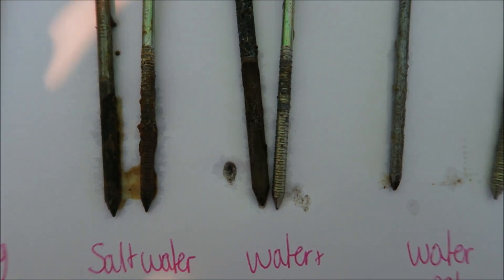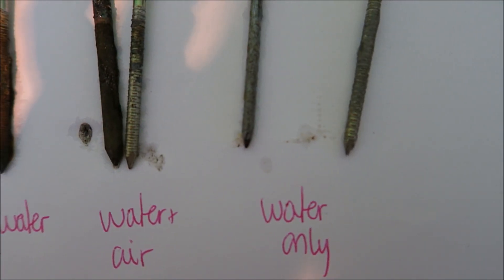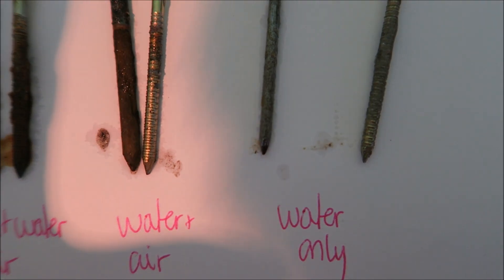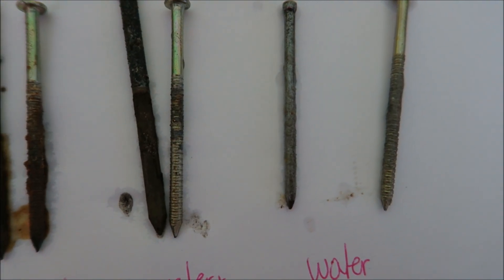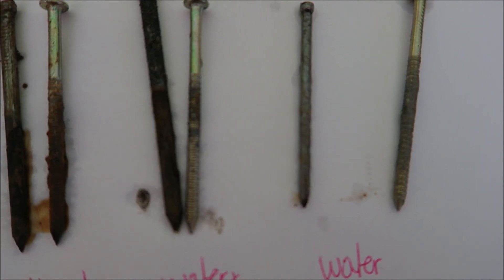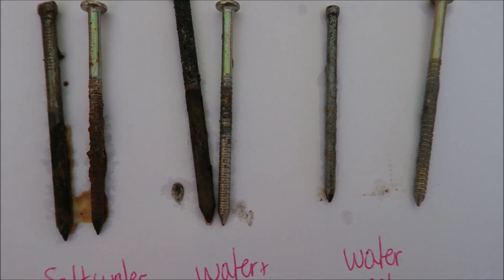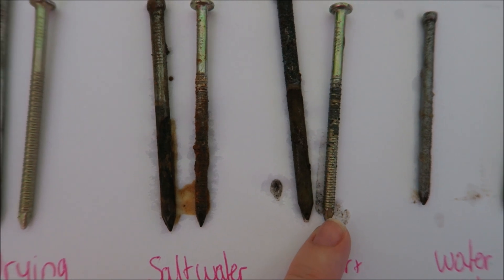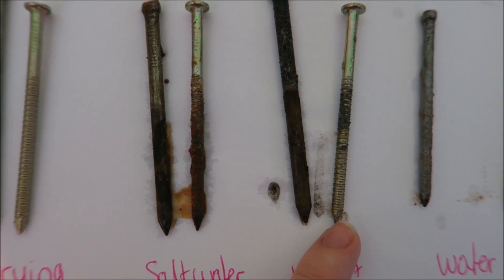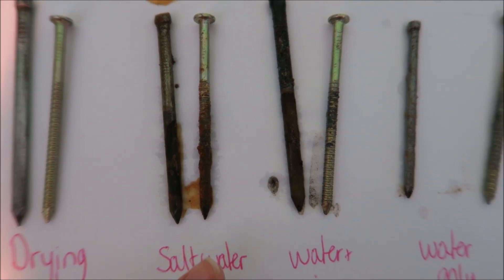Here we have water only and you can see this is just full of rust. Now with the water that I boiled to remove the air, and then put oil on top so that no air could re-dissolve in it, you can see this doesn't look too bad - it's a little bit manky, but that's probably because it's been sitting in water and oil for a couple of months. It's not really rusted. And looking at the galvanised nail, it actually looks pretty good - not as bad as the regular nail, which is really, really horrible and rusted.